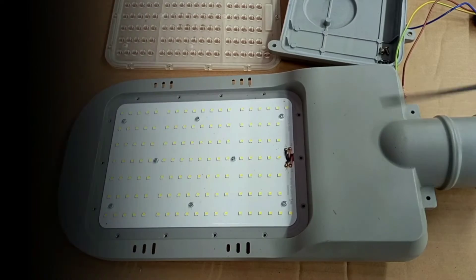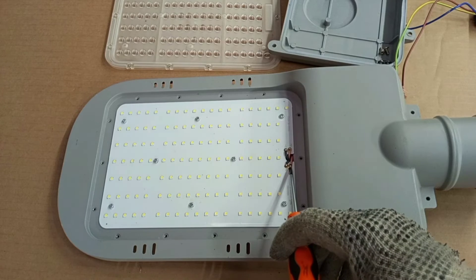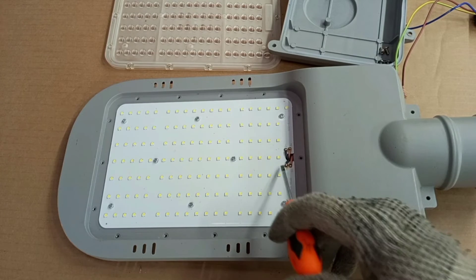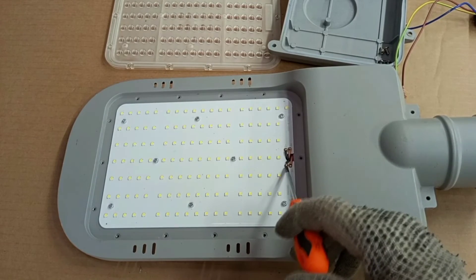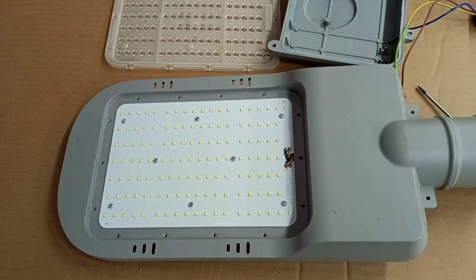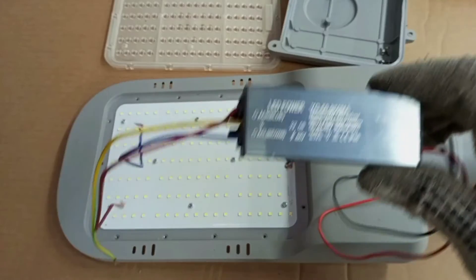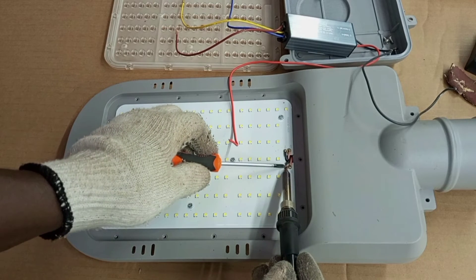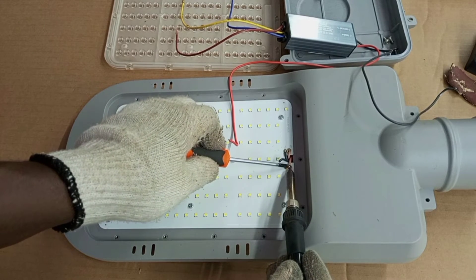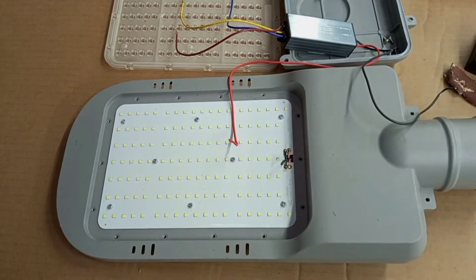In our previous test we noticed that between this negative and this positive there wasn't any output, so we know which LED driver is faulty. We remove this one from here and pull it out to remove that faulty driver and replace it with the new replacement. Remove it gently, then pull it out from the back.